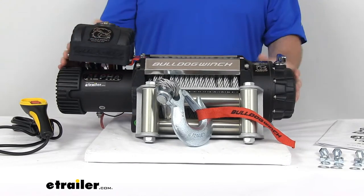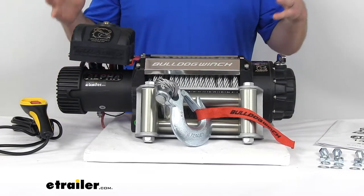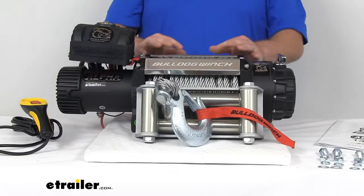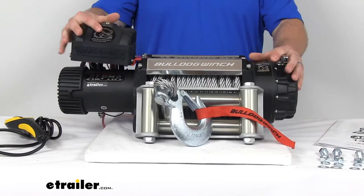It's constructed of corrosion-resistant powder-coated steel and other strong, durable materials that are able to withstand any weather condition or terrain. With everything on here, it weighs about 97 pounds, so it is extremely heavy and very heavy-duty.